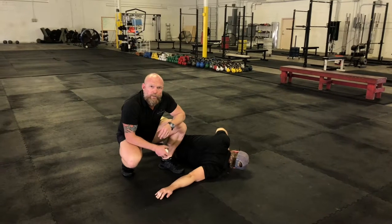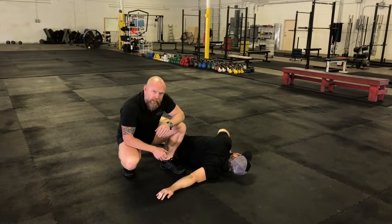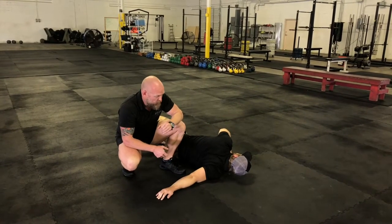We'll be holding this from anywhere between 45 to 90 seconds. It's a little uncomfortable the first few times you get into it, but as you get a little bit more comfortable with it and understand it, it gets a little bit better.